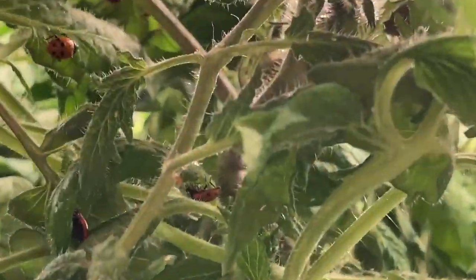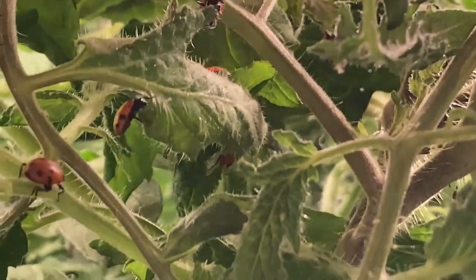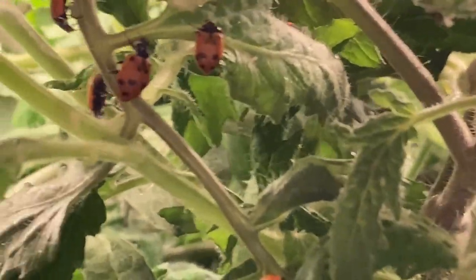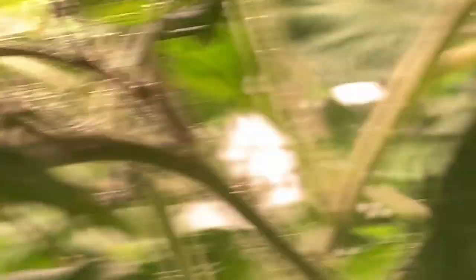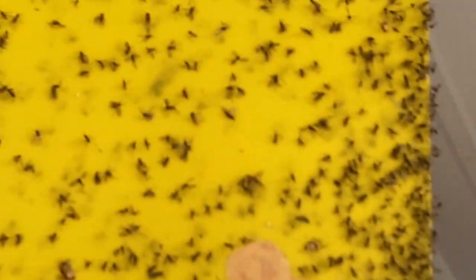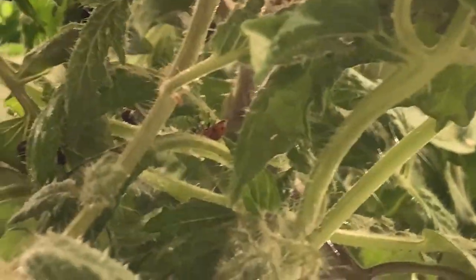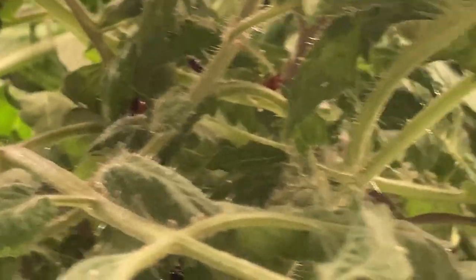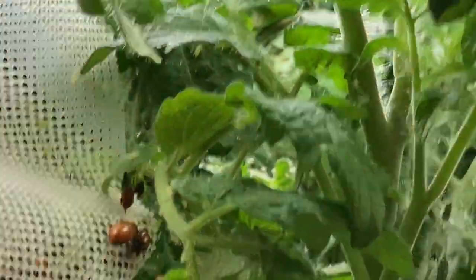You can see them in there working away. The main difference I've seen with these and the Asian ladybugs is the Asian ladybugs fly more. These might be too young or something, but when I had my sticky traps up with the Asian ladybugs, a lot of them got caught in it. But these don't seem to fly as much — maybe because they're not as old. I don't know. We'll see how it goes.